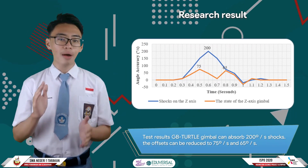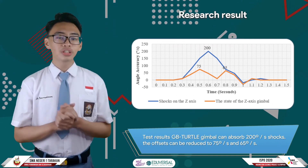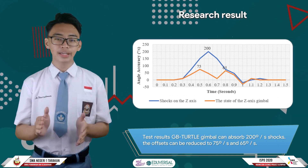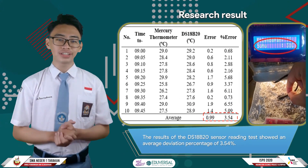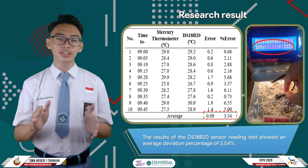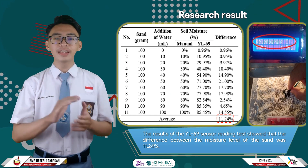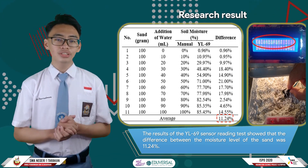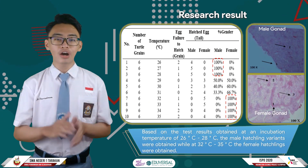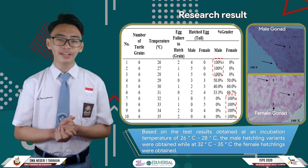The results of the tests carried out include the testing of the gimbal component of GPTarter, which can reduce the motion of results given. The gimbal can absorb rotation from 200 degrees per second down to 75 and 65 degrees per second. The test results of the S8EP20 sensor in reading incubator temperature show an average deviation percentage of 3.54%. The result of testing the EL-NG6 sensor in reading sand humidity shows a difference in moisture level of 11.24%. Testing the incubator temperature of the GPTarter device against the S8EP20 sensor yielded results at a temperature range of 26 to 28 degrees Celsius.